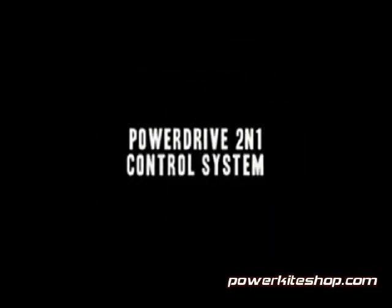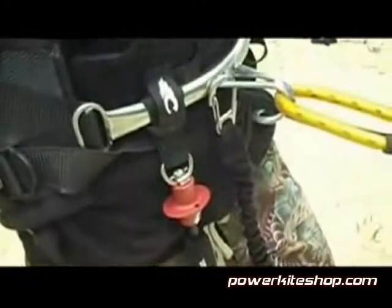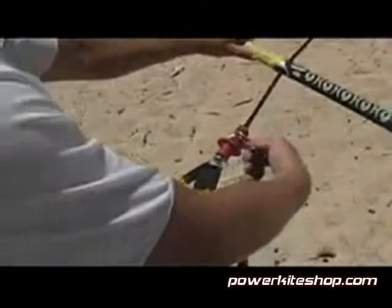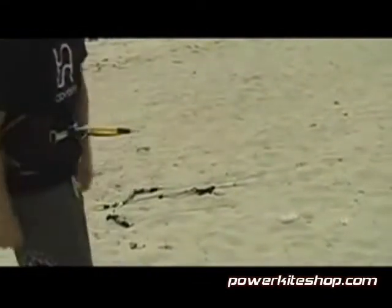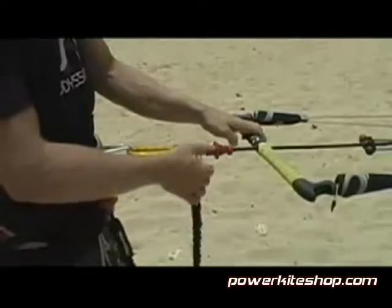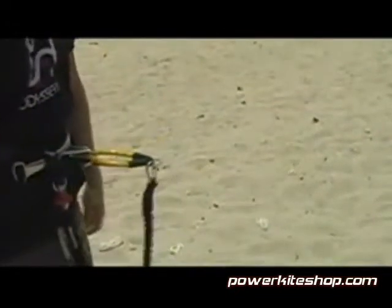The PowerDrive 2-in-1 control system comes standard with our quick-releasing bypass leash, which can be connected in two different locations depending on your preference. By connecting the leash above the QR harness loop, you guard yourself against accidental activation of the QR — though if you need to completely disconnect from your kite in this configuration, you must also activate the QR on the bypass leash. Alternatively, you can connect your leash to the trapezoid at the top of the harness loop, so that if you need to disconnect completely from your kite, you only need to activate the QR on the harness loop.